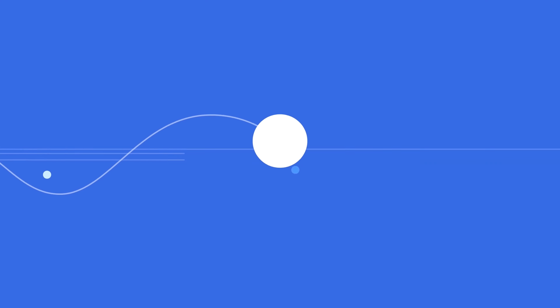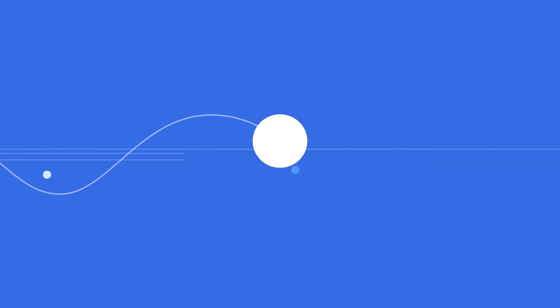And that draws to a close this tutorial. Please like the video if you found it helpful and subscribe to Foxy Tech Tips for more Oppo watch tips and tricks.